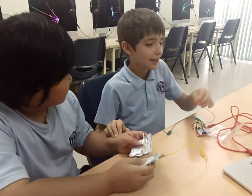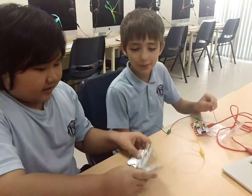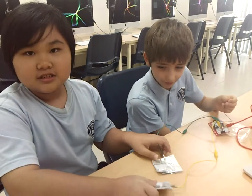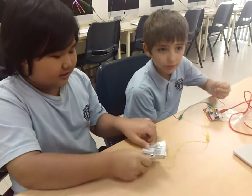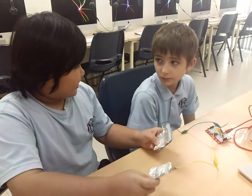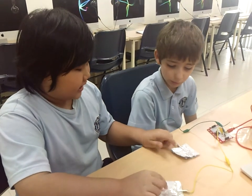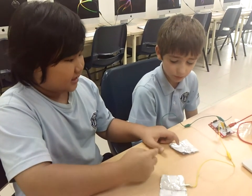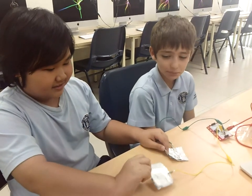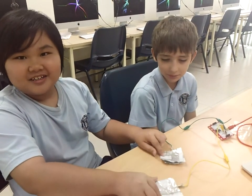Vanessa's going to explain the pads. These pads are made from foil, and foil is one of the conductors that you can let electricity through. This one's left and this one's right, and we're supposed to start the game and press it like that, but he has to be holding me so I can use these. These pads are kind of thin, but they're good to play.